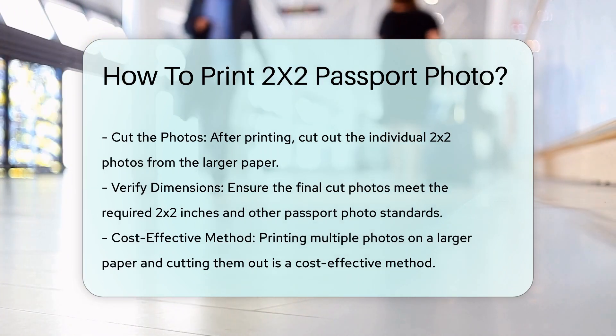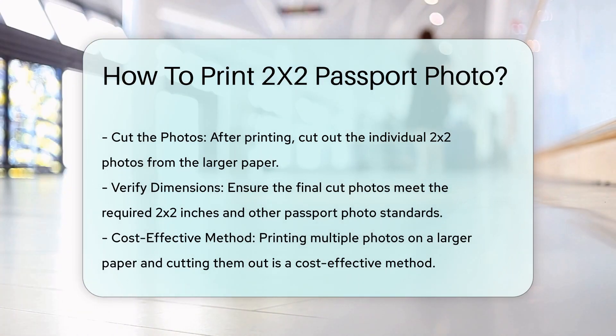Step 5: Cut the photos. After printing, cut out the individual 2x2 photos from the larger paper. This method is cost-effective and ensures you get the correct size.